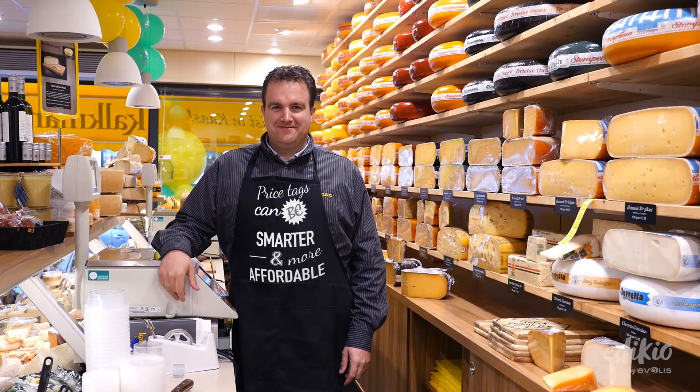Make your life easier, save money, and make your store more attractive with the Edikio price tag solutions.